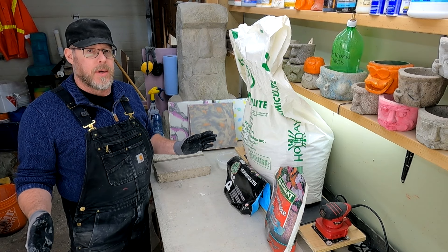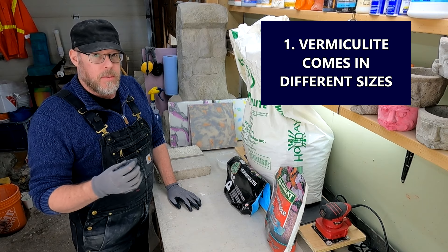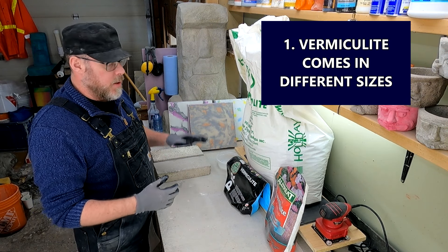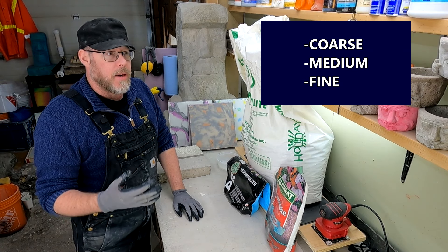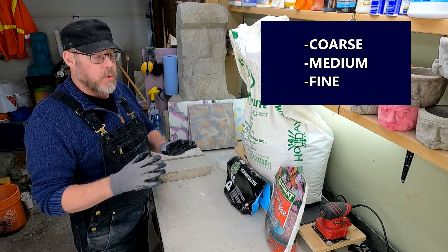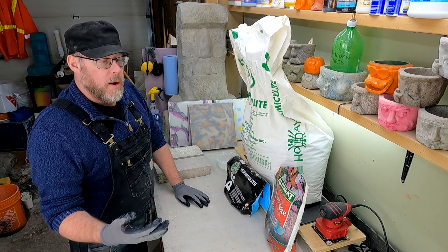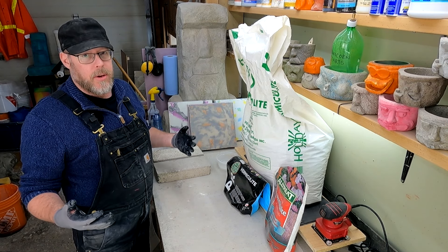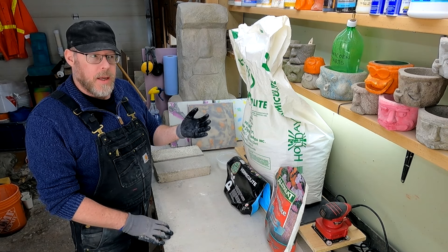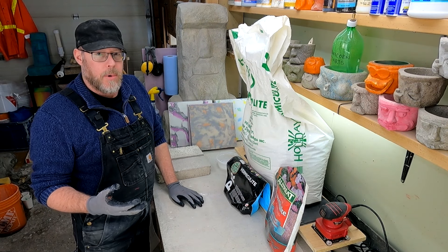The first thing I want you to know is that vermiculite comes in different grain or coarse sizes. It comes in a coarse, a medium, or a fine grain. Depending on your application, if you're doing a concrete made from vermiculite, most likely the fine grain is what you would want. It's a little bit hard to find — you're probably going to struggle to find large volumes of it. The medium grain is more readily available than the finely ground vermiculite product.